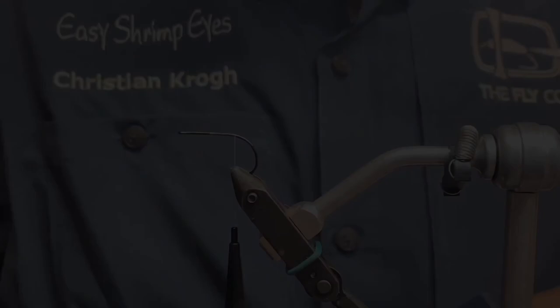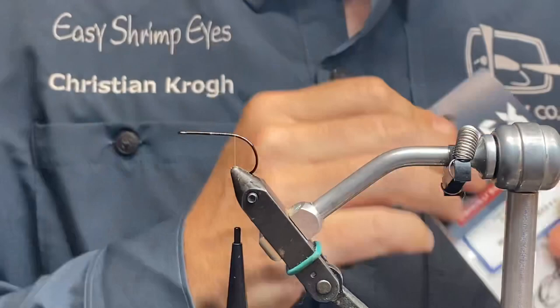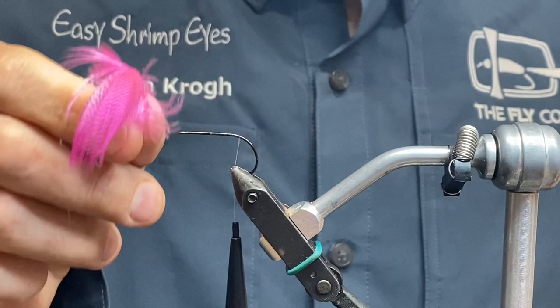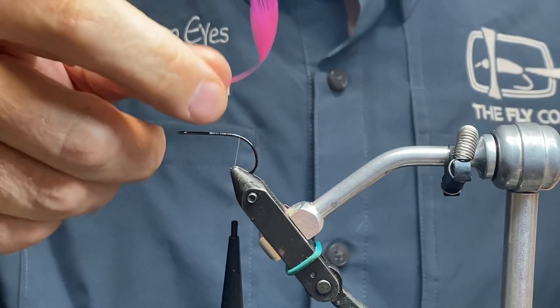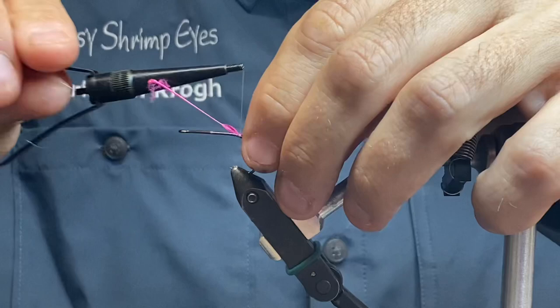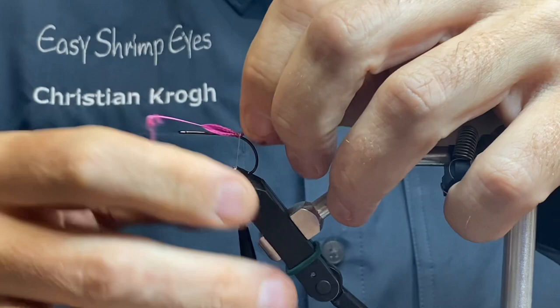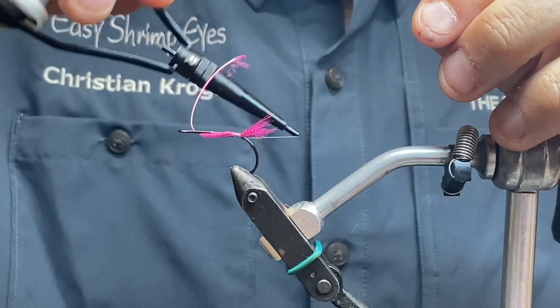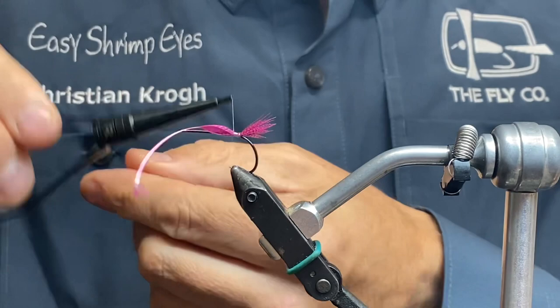The hook is the light stinger, size six from Adrix. And some white thread — I've just gone back here to the barb. I've taken a few of my pink colored mallard feathers, just stripped it so it's ready for tying in here. I'm gonna place it on top here. Two loose turns and then just pull. Maybe secured a bit more than that. Don't want it too long. I'm gonna go back to where the tail is.